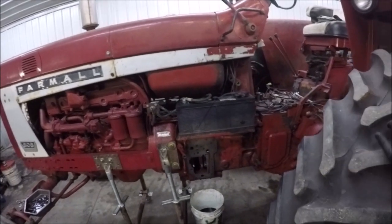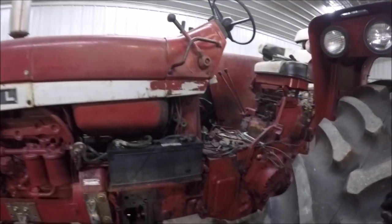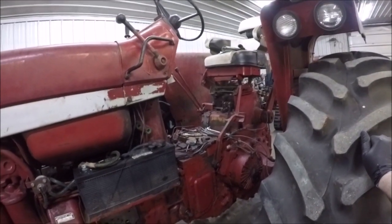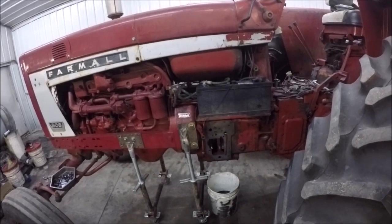As some of you may know, I've been working on this 806 tractor, working on the rear end, the three-point area in particular, and trying to narrow down an issue I've been having with the MCV.